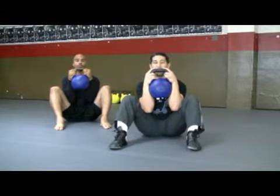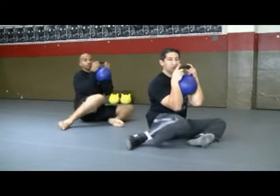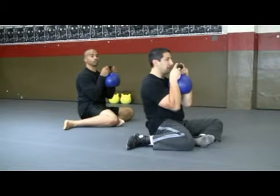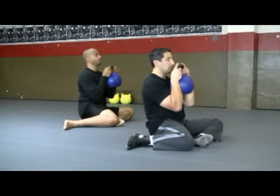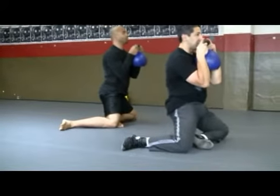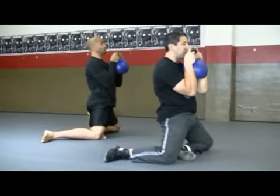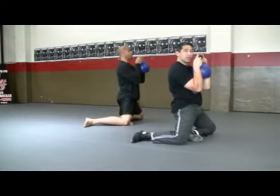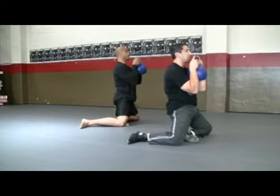You're going to initiate the movement by slowly dropping the knees off to one side, trying to keep the hips down as low as possible and spine as straight as possible. From here, you're going to go ahead and initiate the movement by tucking your hips under and driving your hips forward.